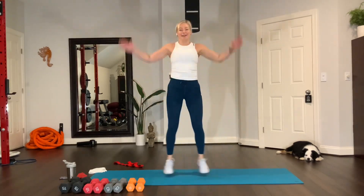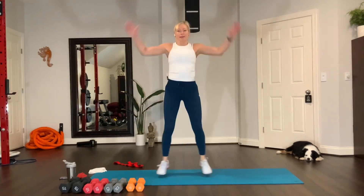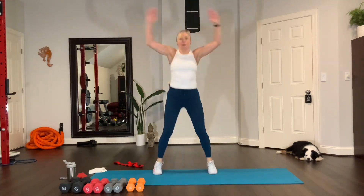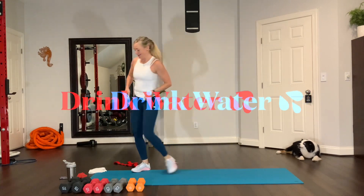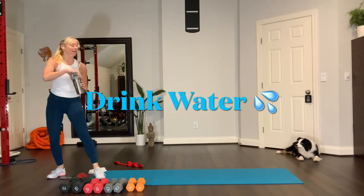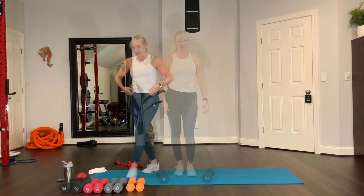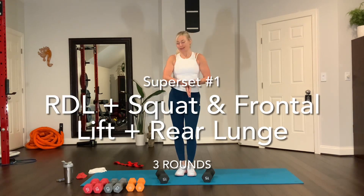Keep going. Three, two, and one. Done. Get some water.